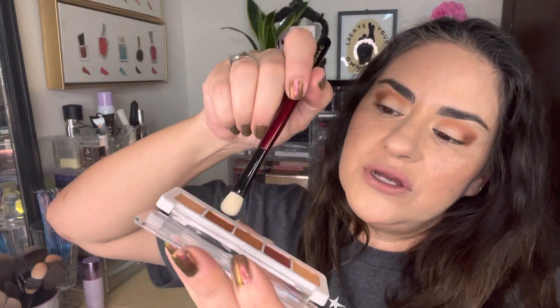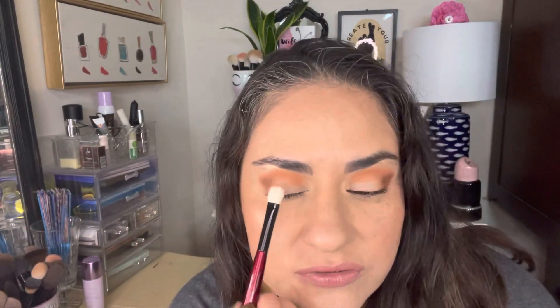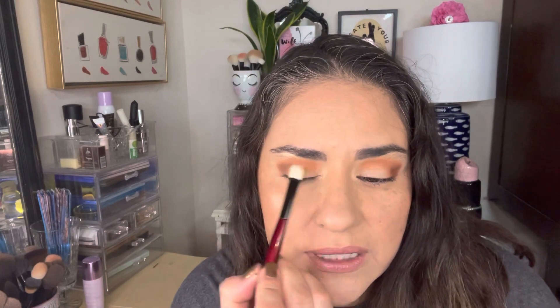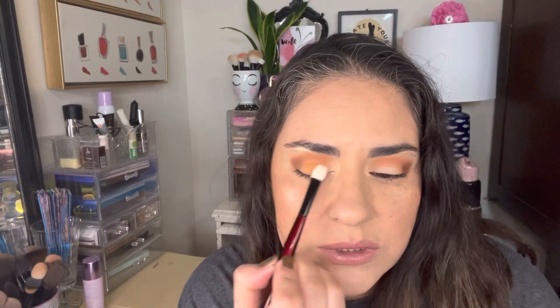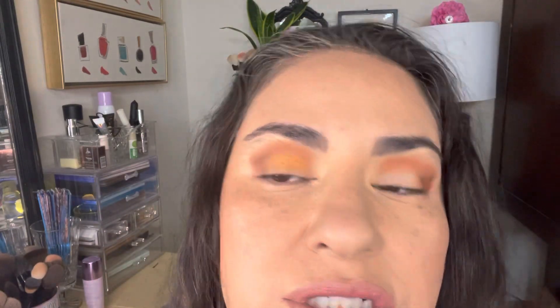I'm going to go in with the fiery orange shimmer and put that all over the lid. That's really pretty — it is really sunset-y. It's not as copper as I thought it was going to be; I feel like it's got a little bit more of an orange-y undertone.